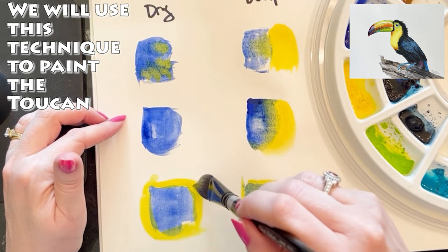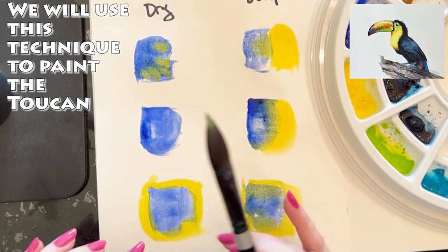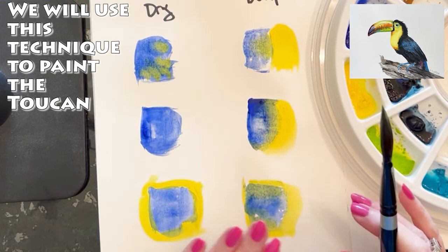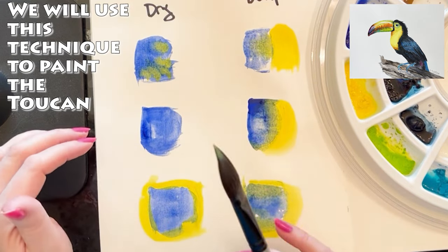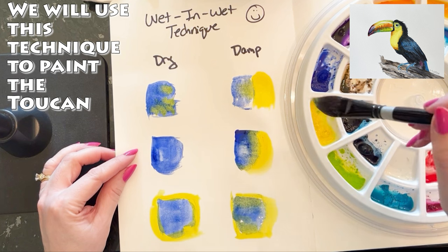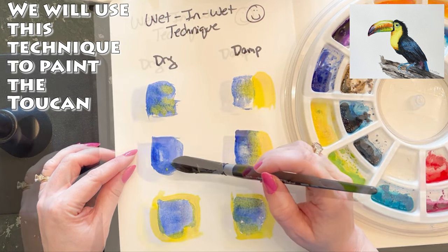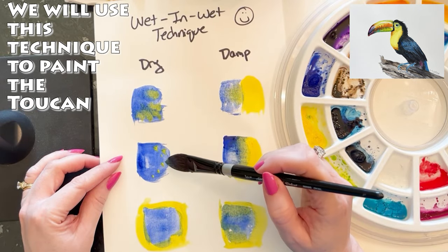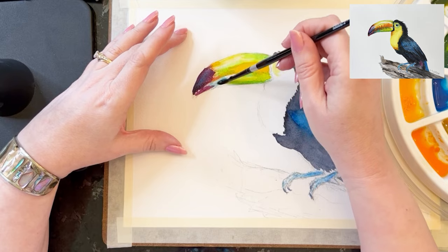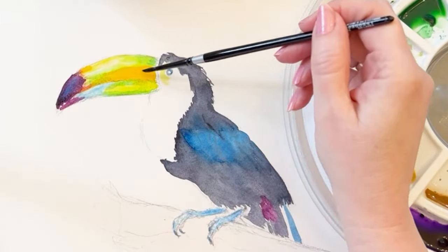The color is only going to travel where the paint or the paper is wet. If I put it on dry paper we get blending only at the wet edge. If both the paper and the paint are wet we get complete blending. I'll also demonstrate what happens if we put wet color on almost dry paper. Keel-bill toucans have a fantastic bill — made of keratin, which is actually very similar to our fingernails.